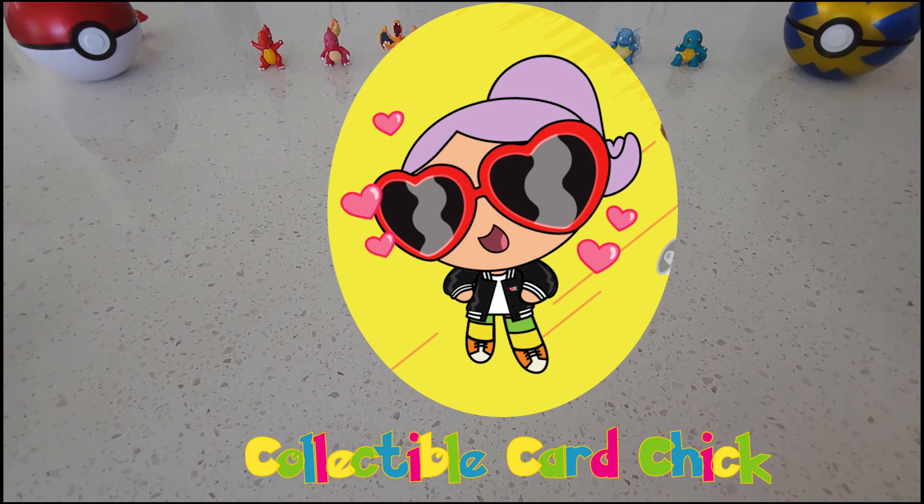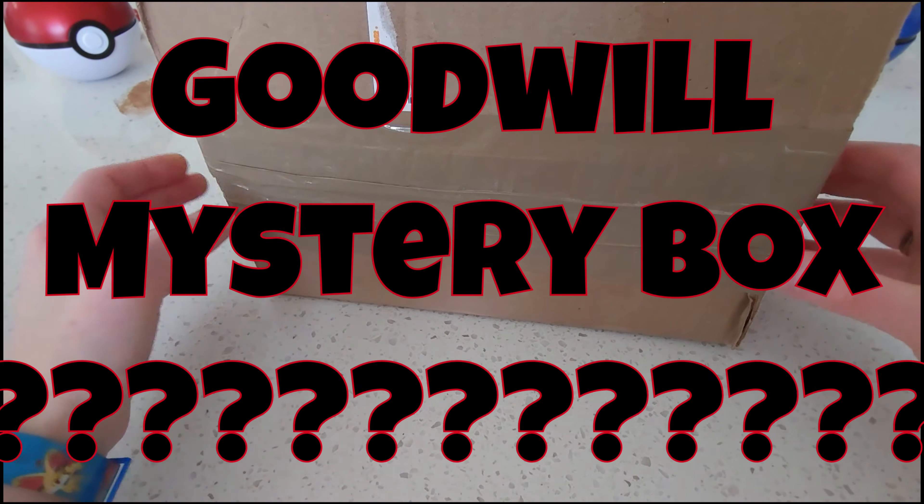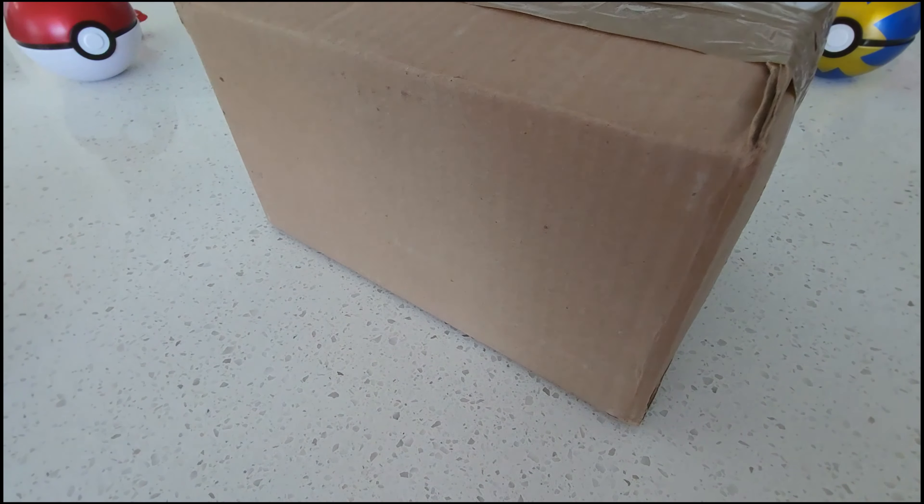Hey everybody, Collectible Car Chick here. Thanks for tuning in. Today we're gonna be opening up this mystery Goodwill box. Sounds like there's already a lot of stuff in there.